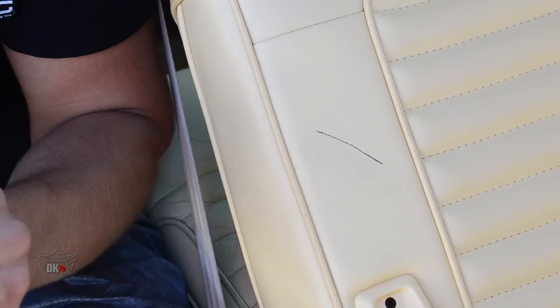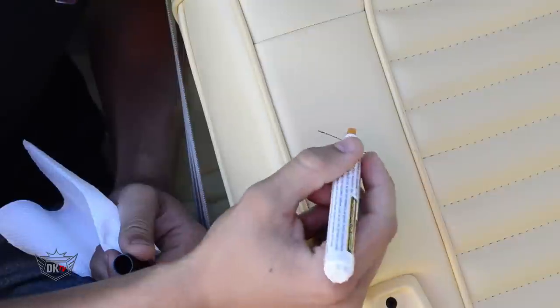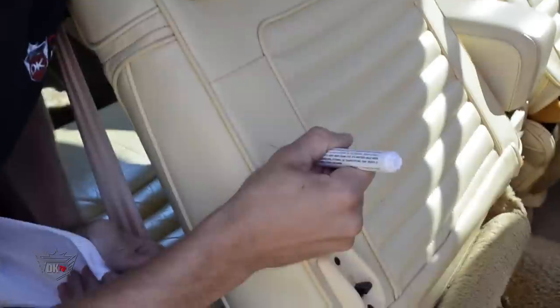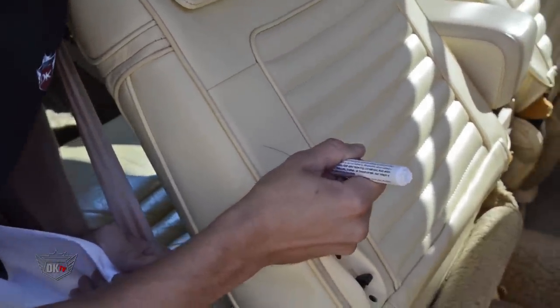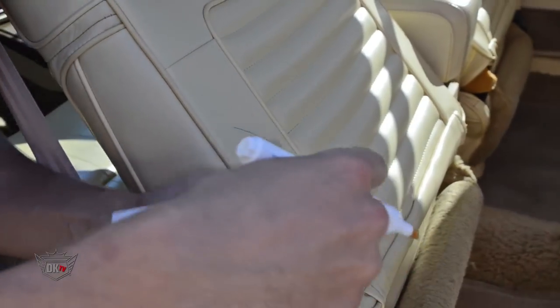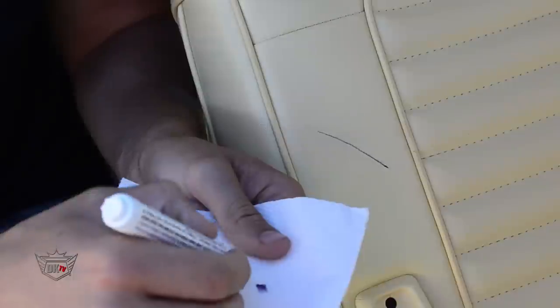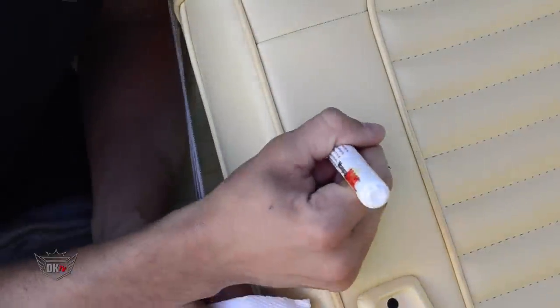The mark is fully dry and it's definitely not smearing, so it's stained into the seat. We're going to take the ink remover pen and see how well it works. You want to take the tip and put it directly over the mark, just slide it along, and the ink will get onto the tip. Then wipe it onto a paper towel or any towel you have, and give it another pass.